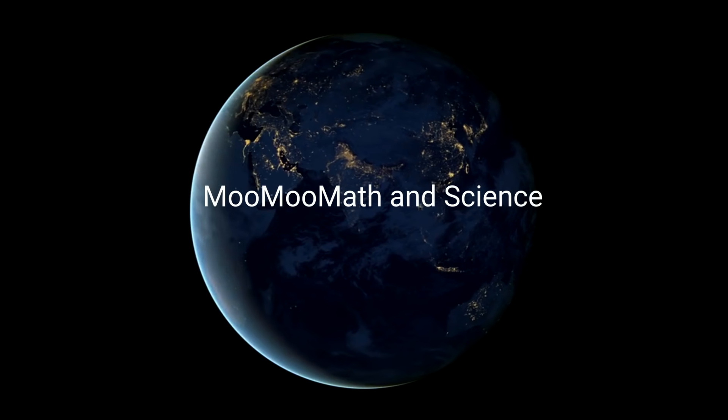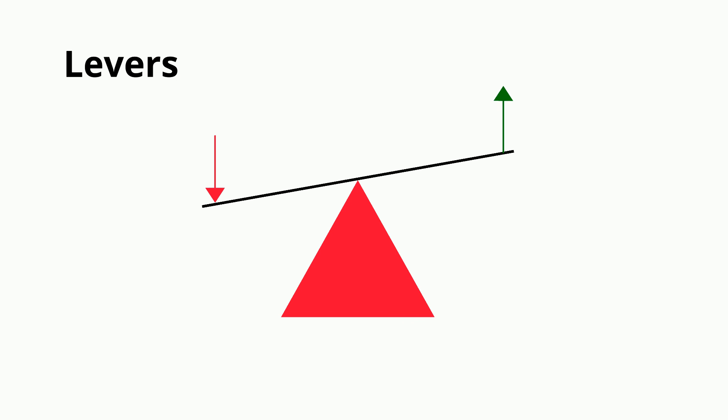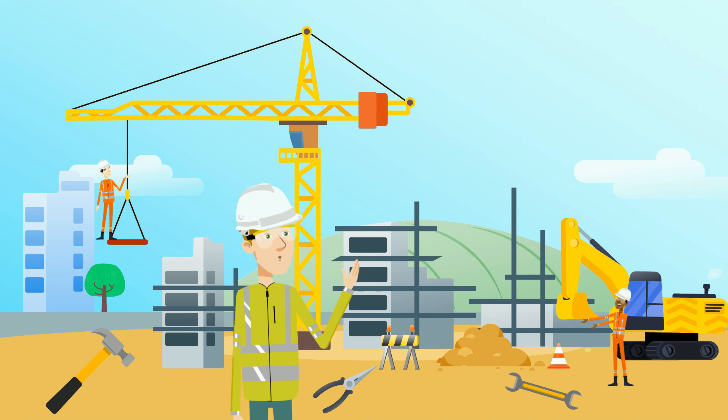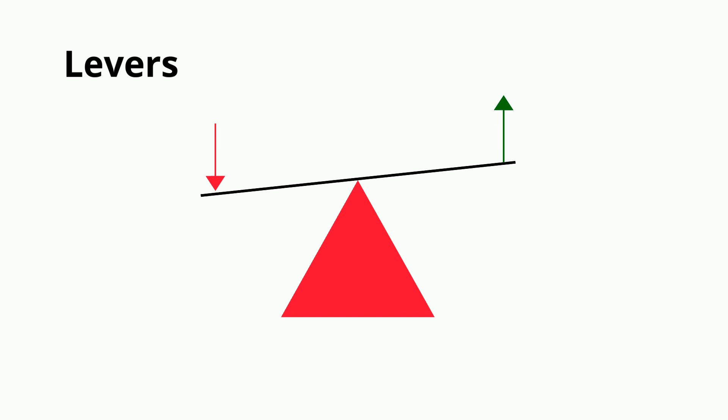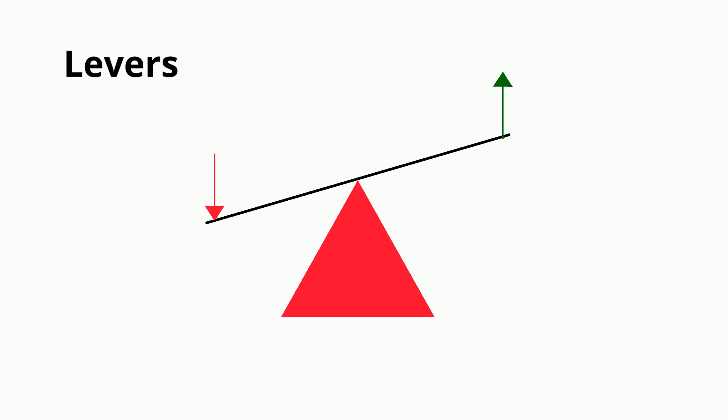Welcome to Moo Moo Math and Science, and Types of Levers. A lever is a simple machine and they are the basis of many tools in and around your house and work. The way levers work is that a force is applied at a point, and this moves the load at another point through a balance point called the fulcrum.